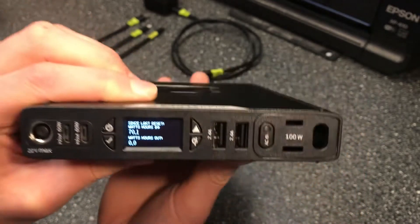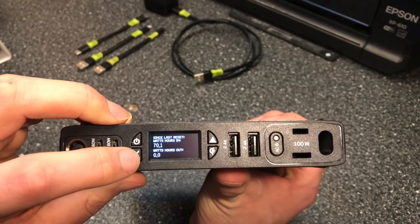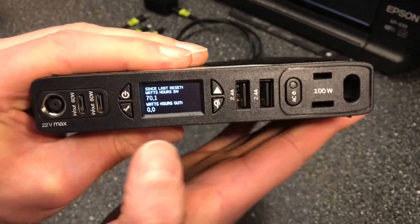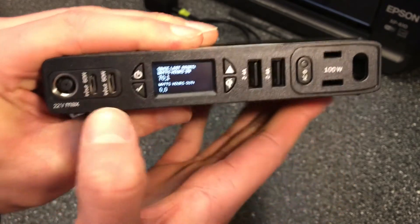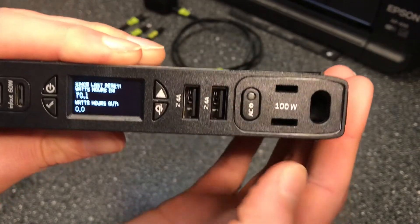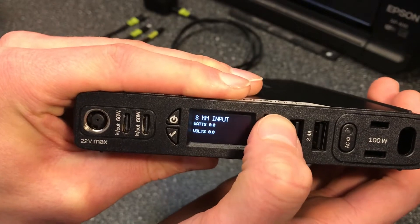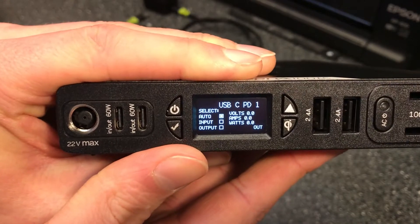That's one purpose of the reset. Then we have this checkmark button down here, which has to do with alternating different features or settings for the USB-C PD ports and the AC port right here. If we keep scrolling through these settings, we can arrive first at the USB-C PD port.